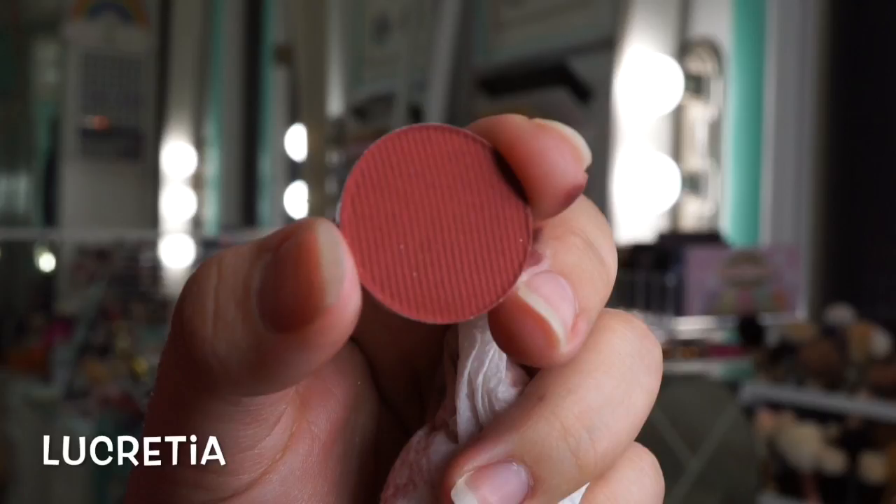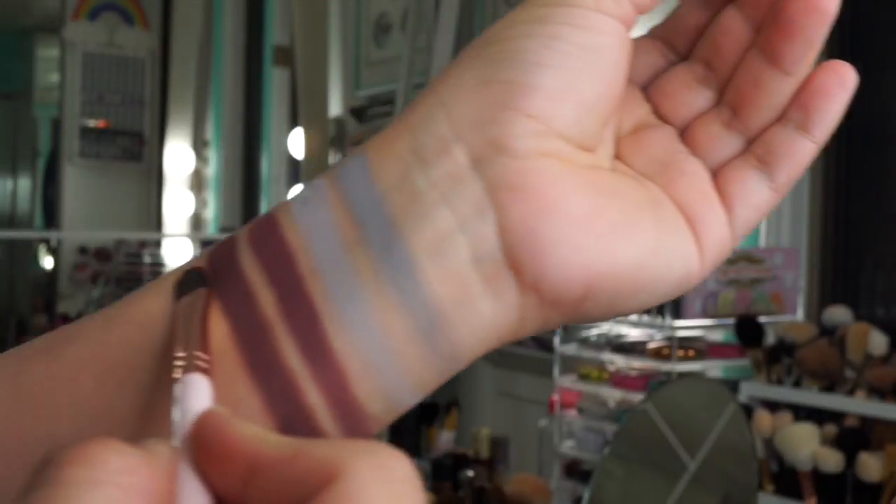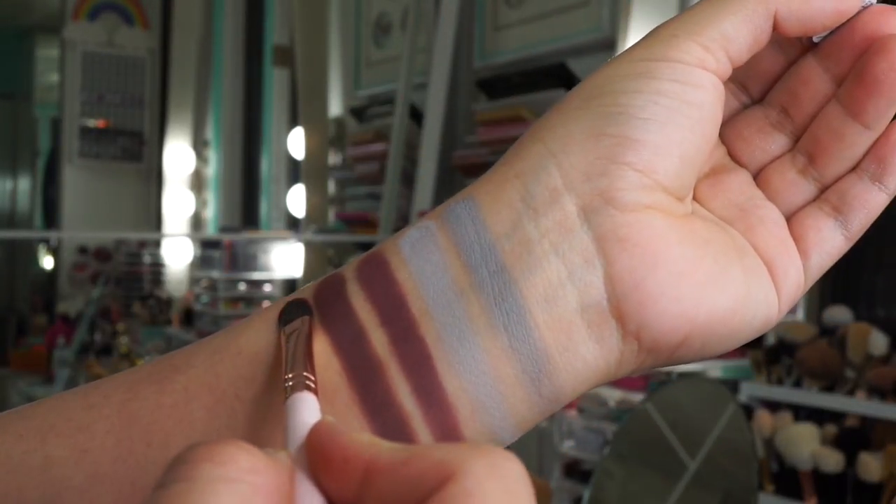This shade is called Lucretia and it is a terracotta shade. If you don't know what terracotta is, think orange-red clay — that's exactly what this shade comes out to be.